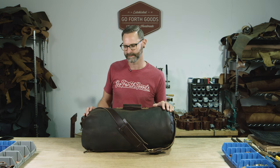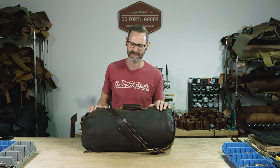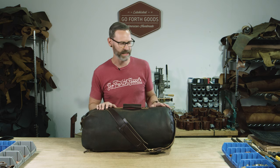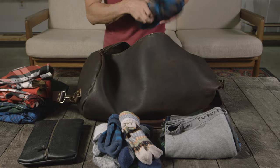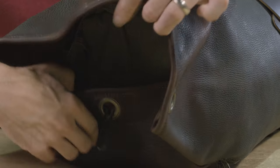Here we have the Gunner Duffel Bag. This bag is kind of special to me — it was the first bag I ever made, so it's pretty cool, it kind of started it all for us making bags. It is 11 inch diameter and 24 inches wide, so it's perfect carry-on size. I can fit about a week's worth of clothing inside of it. It's a military stuff sack.